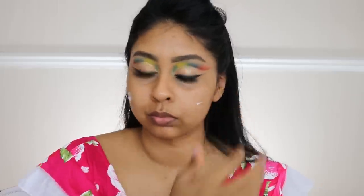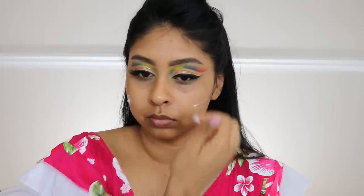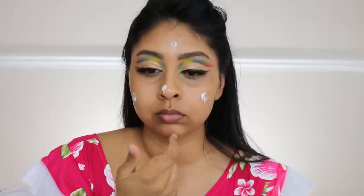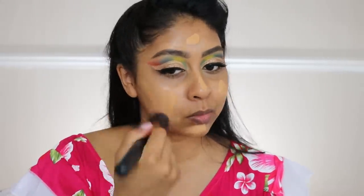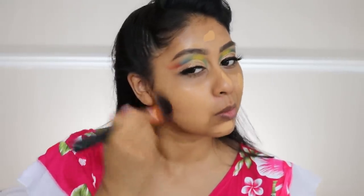Now I'm gonna pop some moisturizer on — this is just a sample pot but it felt really nice, so it's going straight in my makeup bag. My skin's so dry as always, so I'm just gonna rub that in. Now I'm gonna take some of my foundation, which is again the Hourglass Vanish liquid foundation in honey, and I'm just gonna buff this out with a brush.